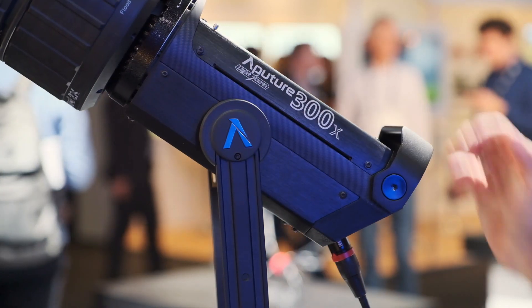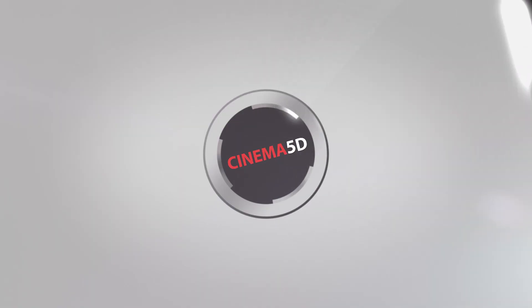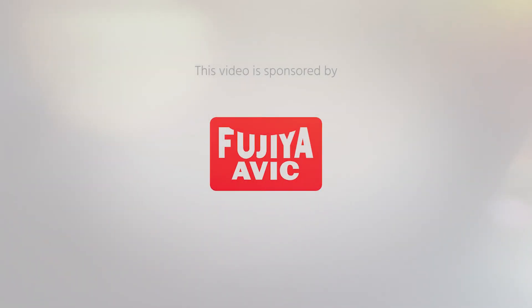This is the new Aputure 300X bi-color single source LED light. Hi, I'm Johnny from Cinema 5D, and I'm here with Ted from Aputure.